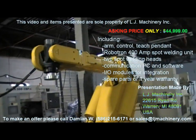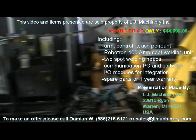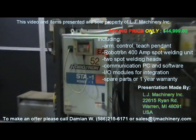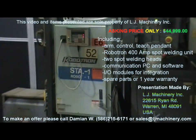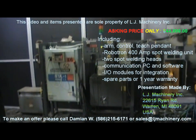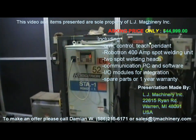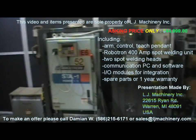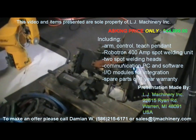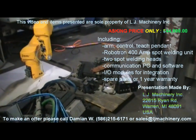This system is complete — it includes the robot with the 420IF arm. This is a Fanuc RJ2 controller with a Robotron spot welding unit, which is 400 amps. With a 400A unit you can spot weld almost anything. This is a 2-pole DC unit, so you can actually weld anything with it. These are the heads right here.